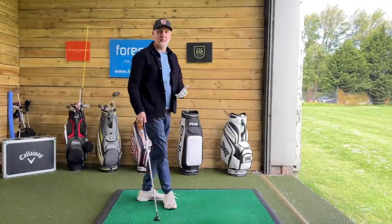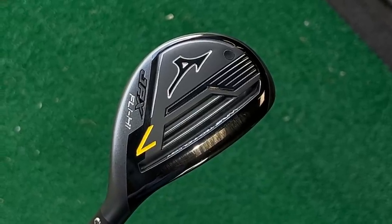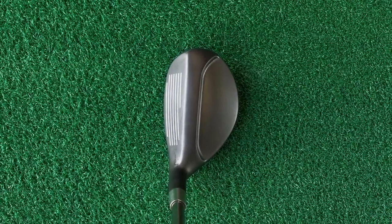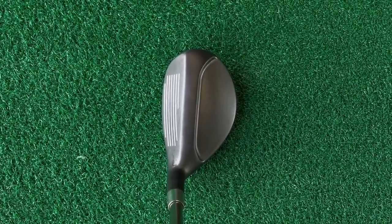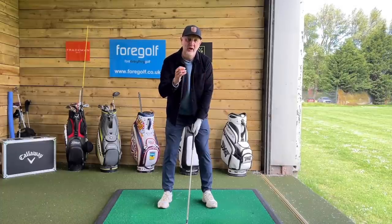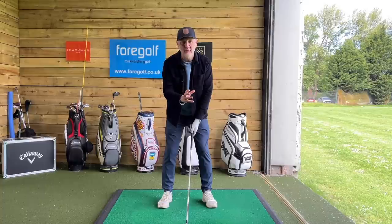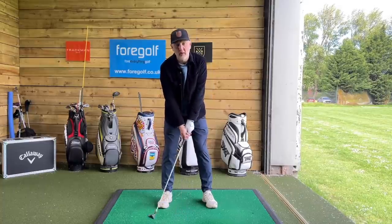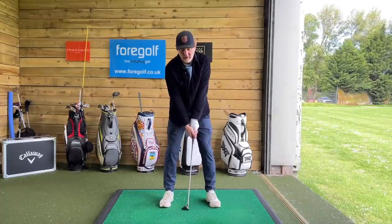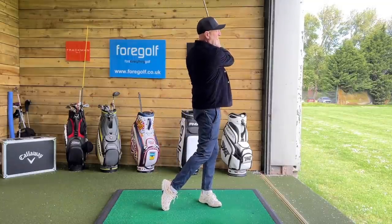Today's video is not specifically about the Mizuno GPX Fly High hybrid — it's a fantastic club, don't get me wrong. Looks incredible at address, loads of loft at 29 degrees, does all the things I've described in terms of data attributes. But the main reason for today's video is to talk about that mentality, and why we as average golfers just think we're too good for so many clubs that are out there.